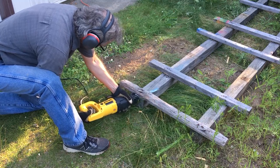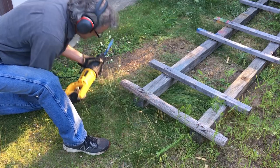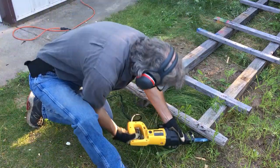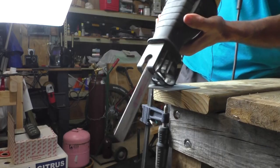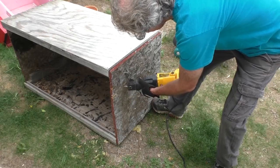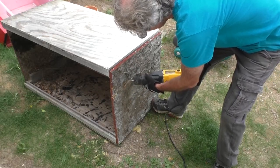Today's video is a beginner's video. I will be giving you the scoop on reciprocating saw blades. I had a question from a viewer on what saw blade they should use on what material, so I'll be addressing that in today's video.